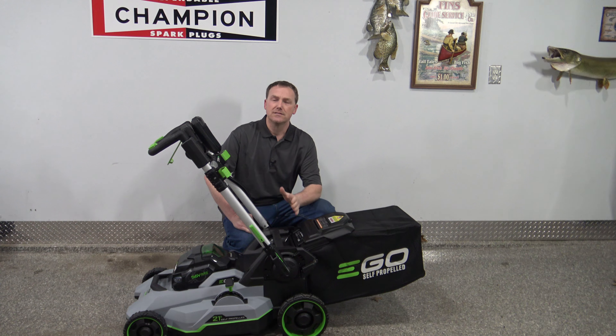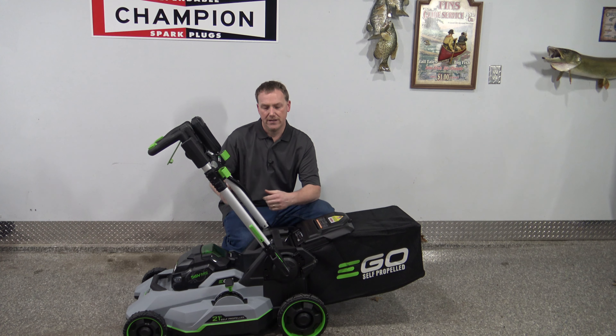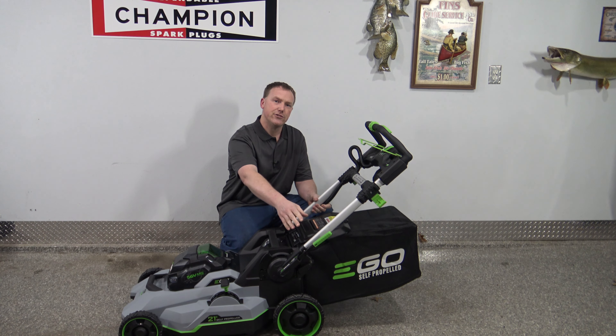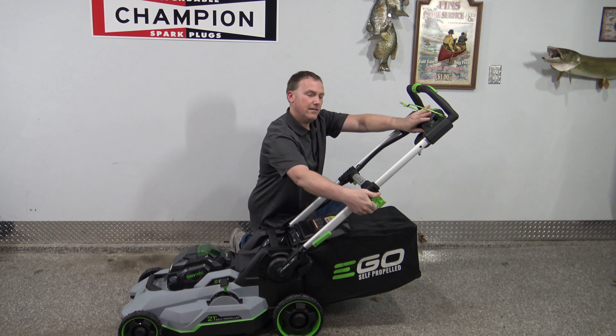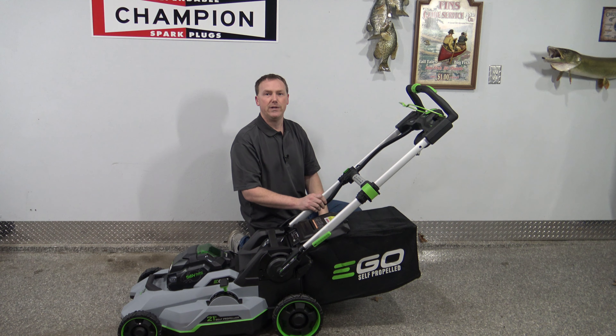Starting off with the basics — some people store these with the handles all the way down or halfway up, maybe pushed against a wall. The handle has to be in a locked position, and also has to be all the way extended with these two clips locked into place.